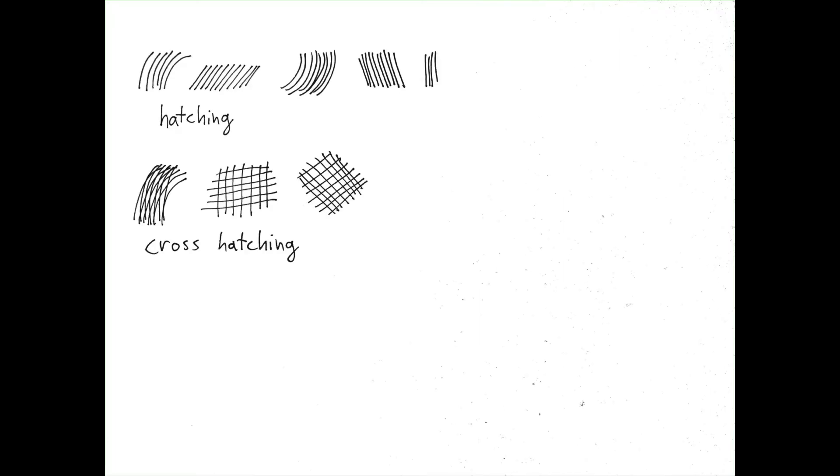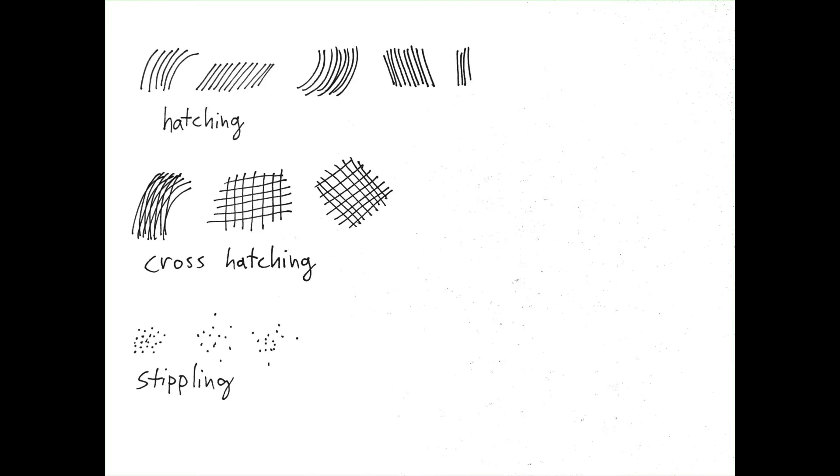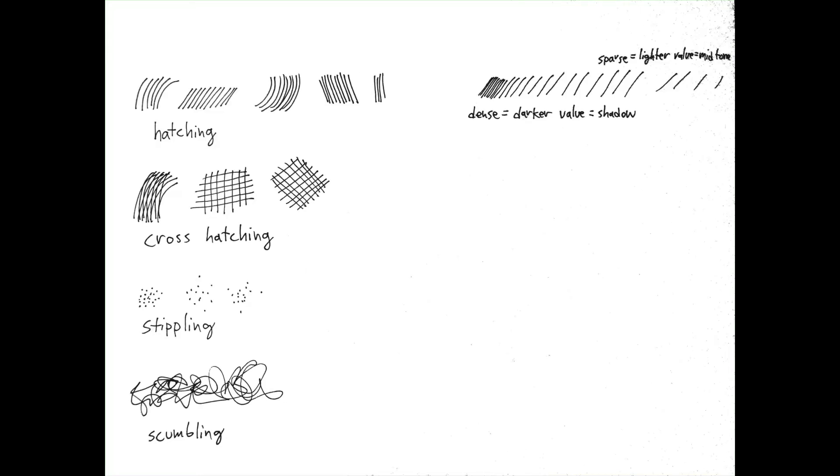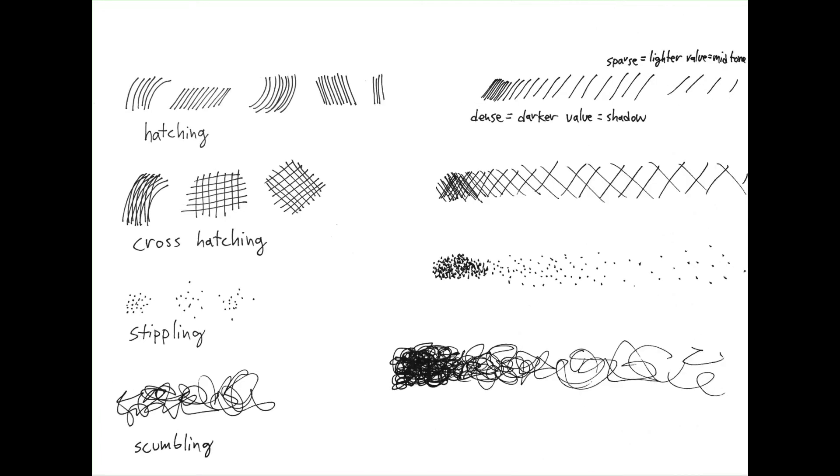Let's check out some techniques you can use. There's hatching, where you make parallel lines. There's cross-hatching, where lines intersect one another. Then there's stippling, where you put a bunch of dots in an area. And there's scumbling, which is a fancy kind of scribble you can use to fill an area with texture or value. The denser your marks or the closer they are together, the darker they seem — and this works for scumbling, stippling, and cross-hatching.